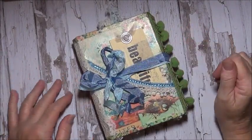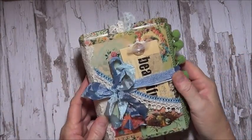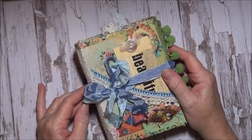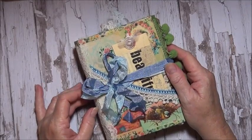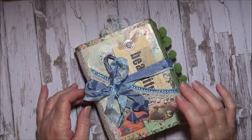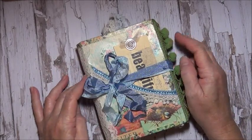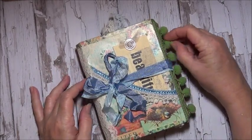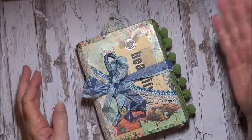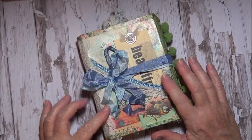Hello everyone! Today I'm sharing a gift I've made for Hazel, who is HazelMaca on YouTube. Hazel doesn't actually do videos but she's a very well-known, very kind-hearted lady. It's her birthday this month - in fact it's her birthday on Friday. I didn't think I was going to be on time but I managed to finish something, and because I live not far away from Hazel I can send this overnight express.